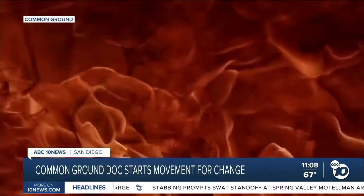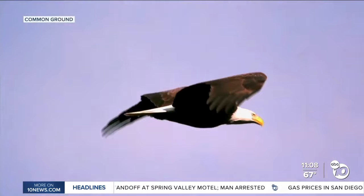The sound of the drum believed to be the heartbeat of Mother Earth — the earth we all share beneath our feet. Our story of soil begins on a farm.